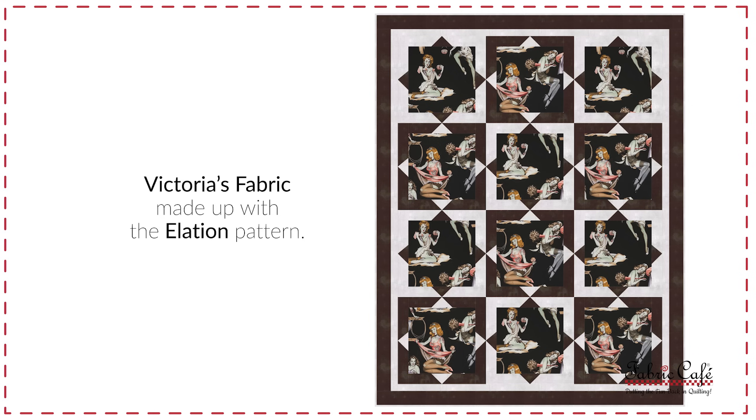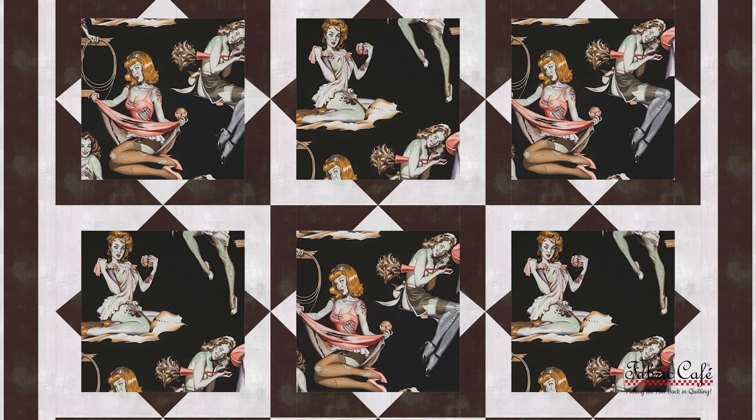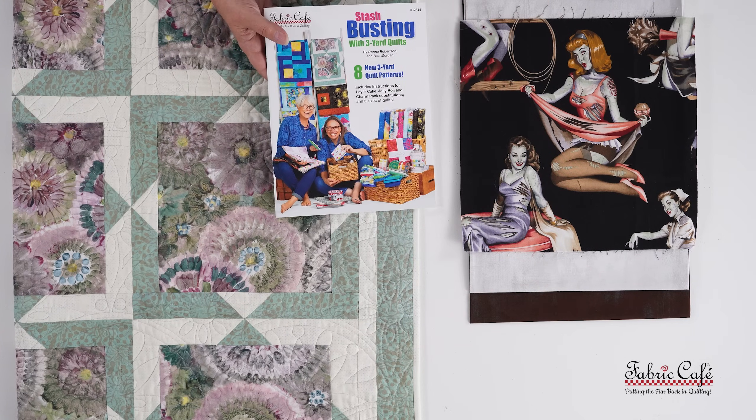The focus is in that big center square, with our two coordinating fabrics — the brown and the gray — as number two and three. It's the piecing that creates the extra interest, not necessarily fabrics two and three. Lots of pop, lots of interest, lots of wow — you're going to have all kinds of people going, what is on your quilt? Victoria, we are going to be sending you Stash Busting with Three Yard Quilts, which has the elation pattern in it, as well as one yard of our number two and our number three fabric. Please send a picture if you make it up, because we would love to see it.